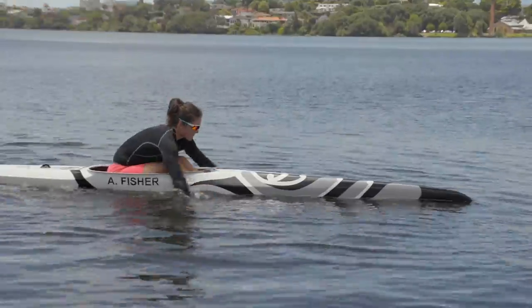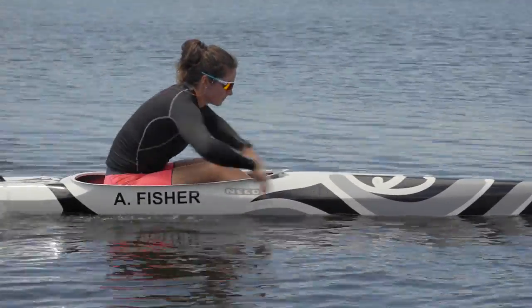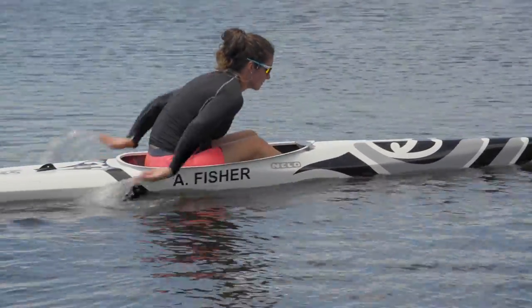Now you've thrown your paddle, you have to collect it. Try hand paddling with both hands and with alternate hands.